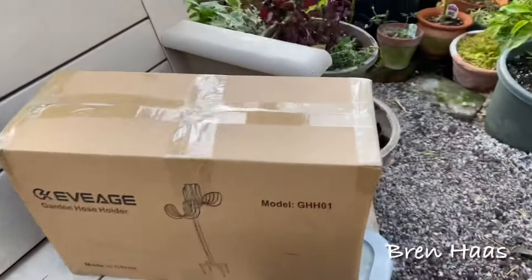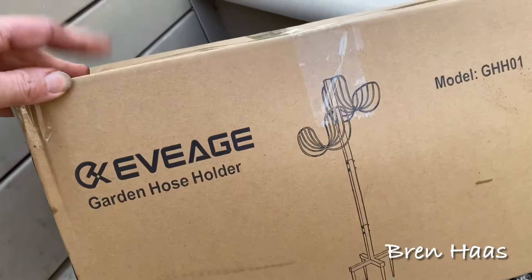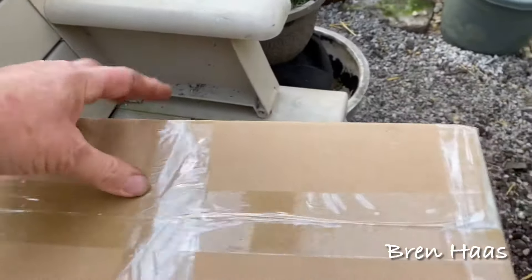Out in the dome today — I've got a new product to review that you can find on Amazon; that's where I found it. I'm going to go ahead and open this up; it's wrapped pretty well.